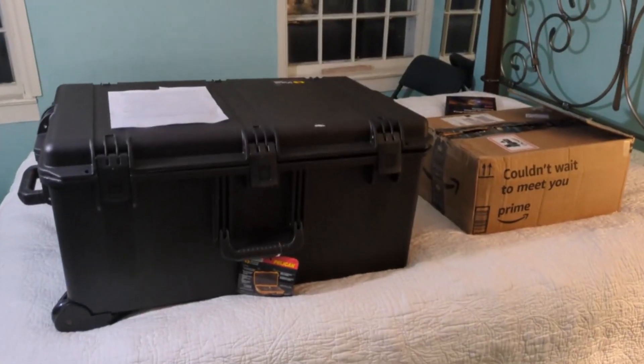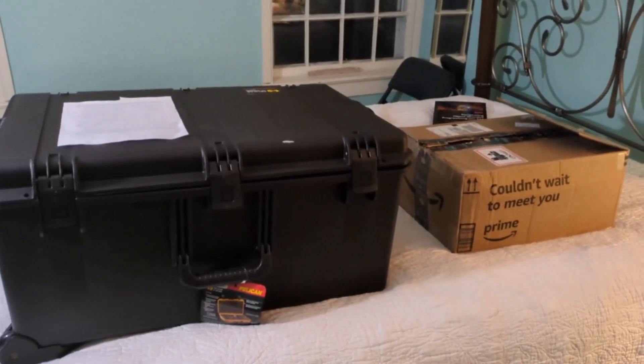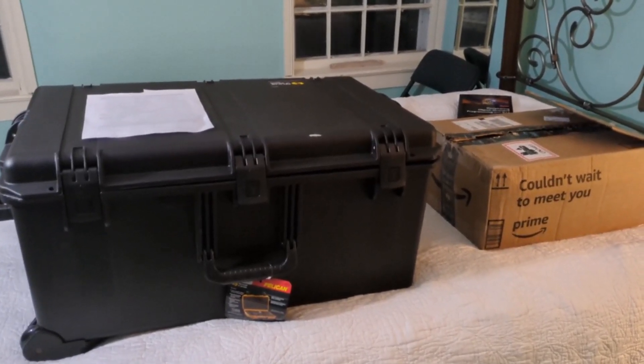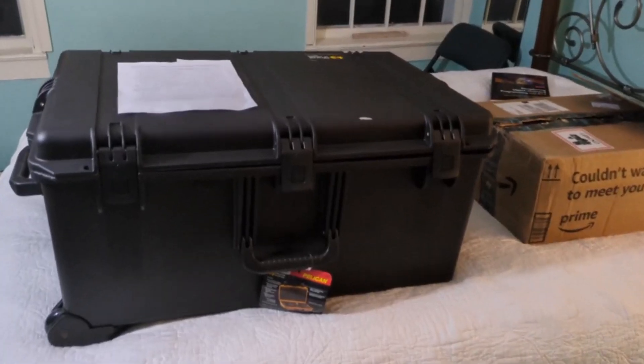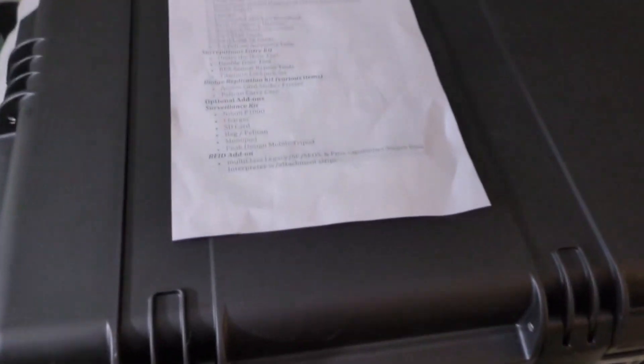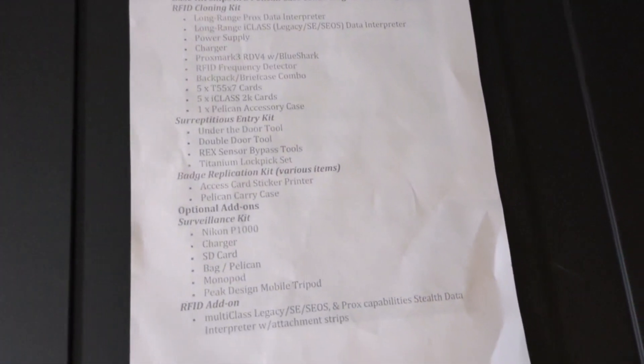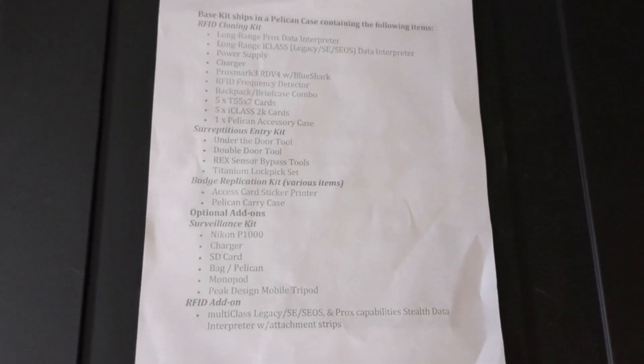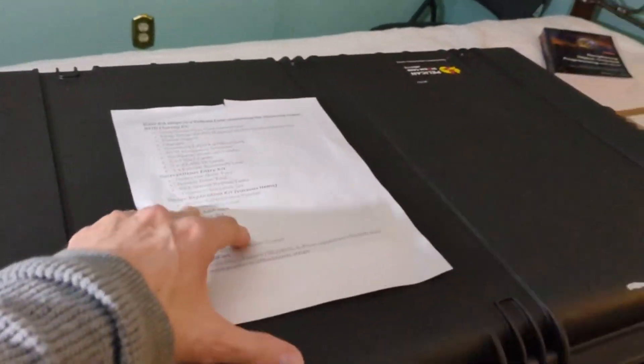These are the two very large boxes I got this week containing all of the physical exploit equipment that comes with that peak kit. I'm going to roll through here and show you everything in it. Here is a list - I'll link it below. We're going to go through all of this and I'm going to explain each piece as well as show you the layout in this box when you get it.